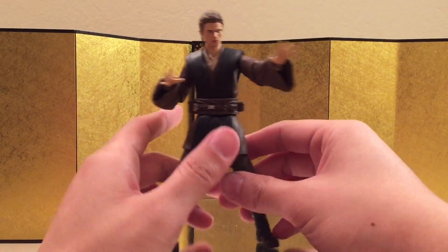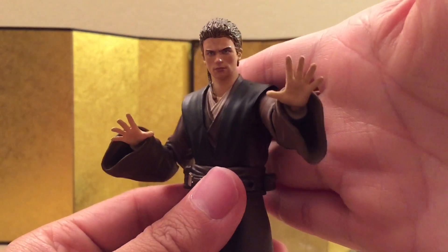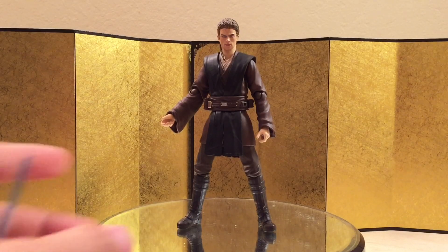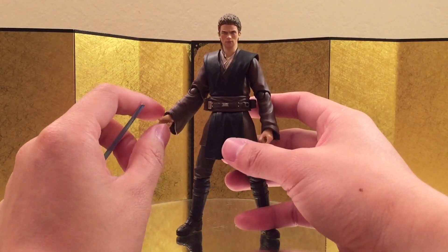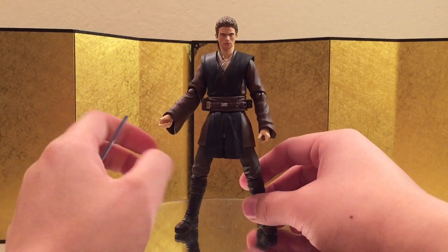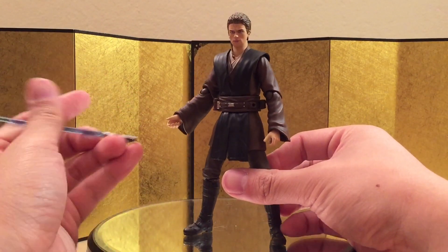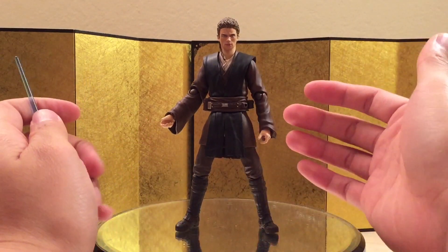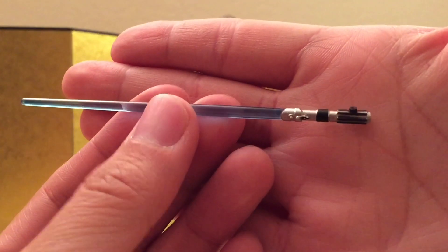Next up he came with a pair of hands for using the Force, and they're very nicely painted and sculpted. He also came with a pair of hands for holding a lightsaber, but I feel like they should have given us another pair, especially for an $80 figure. This one is more like he's holding it at an angle, but you should be able to use the Obi-Wan hands on him, so it should be okay.